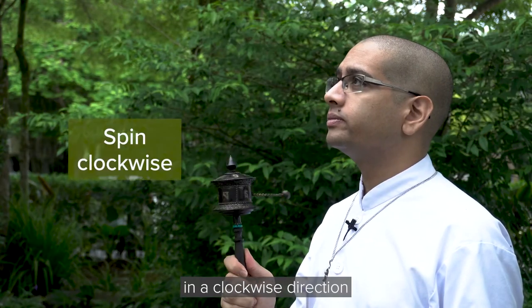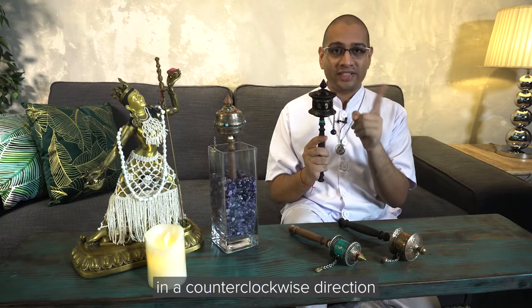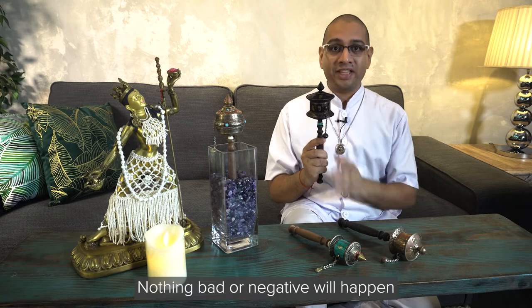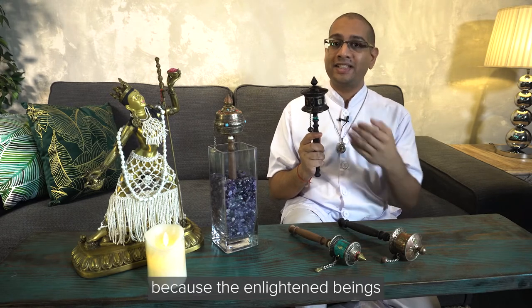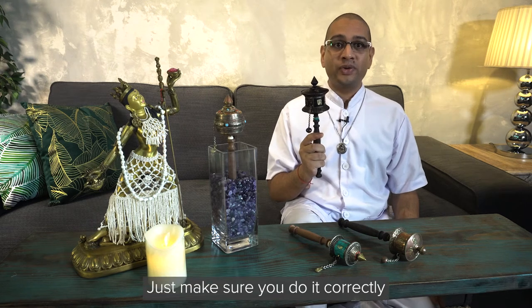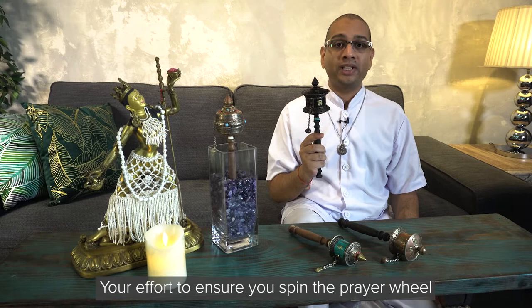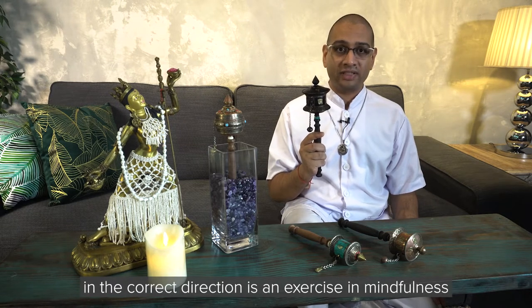If you spin the prayer wheel in a counterclockwise direction, don't worry — nothing bad or negative will happen, because enlightened beings will never harm anyone. Just make sure you do it correctly the next time. Your effort to ensure you spin the prayer wheel in the correct direction is an exercise in mindfulness.